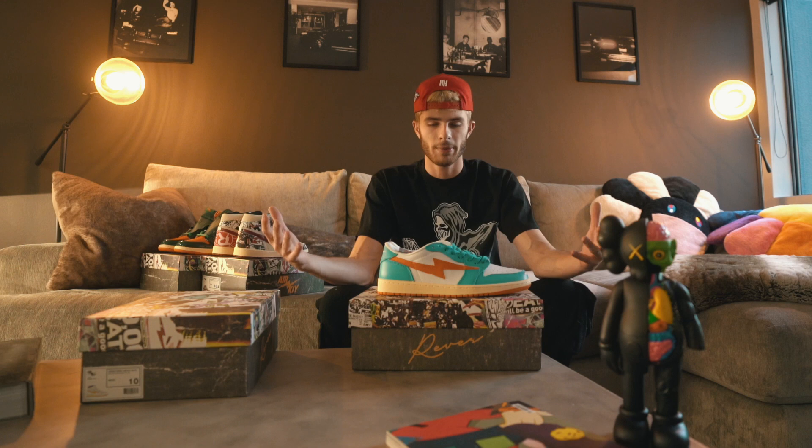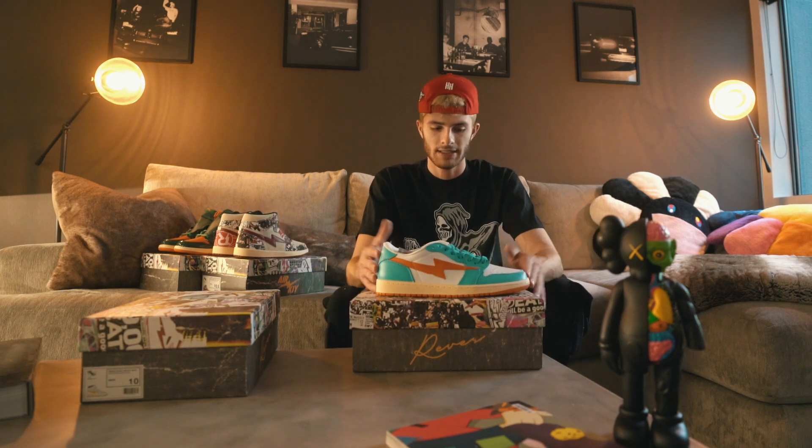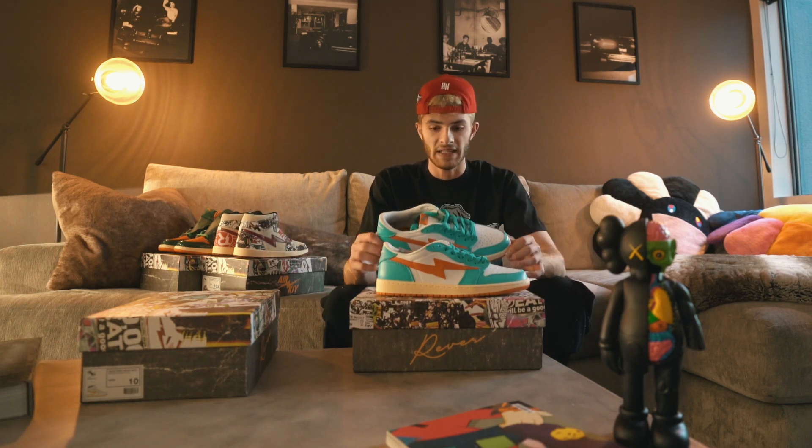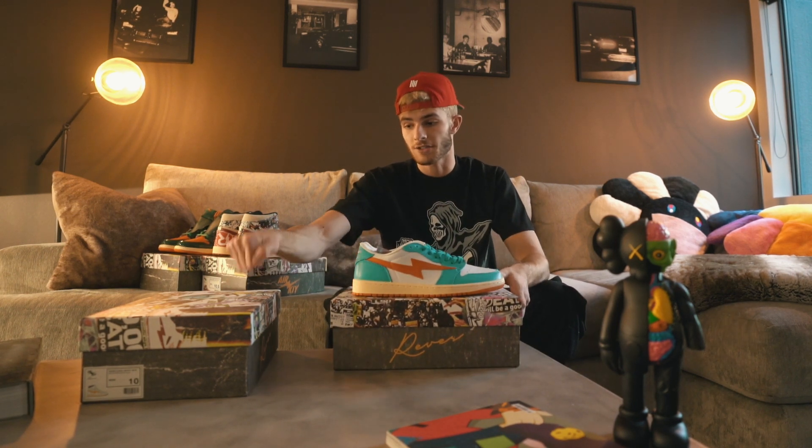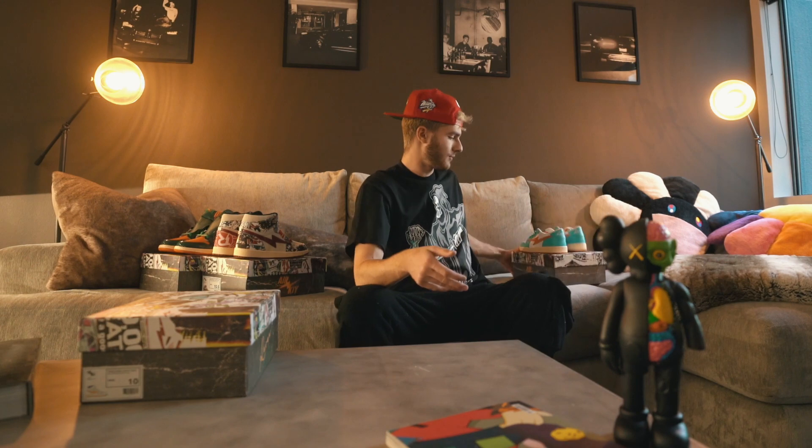When you pull these shoes out of the box, they feel really nice and the smell is really strong — you know that smell when you open a new pair of Jordans, it just smells really good. The leather is top, top quality. Everything was done really well, and the boxes are firm too, which I think Jordan brand should start doing more.